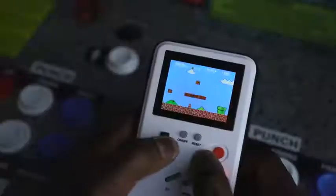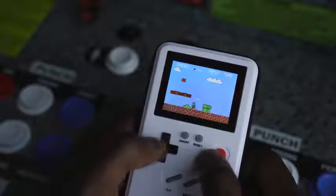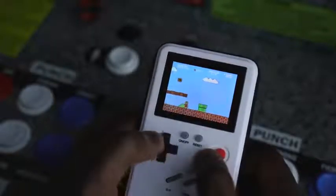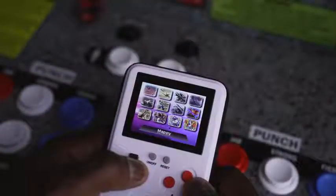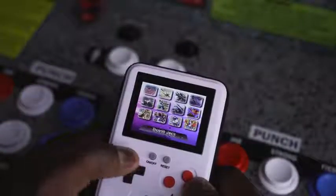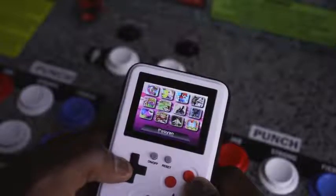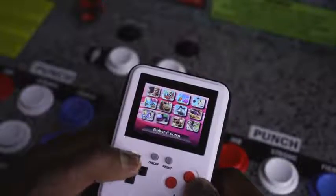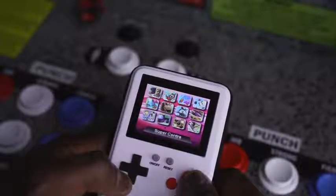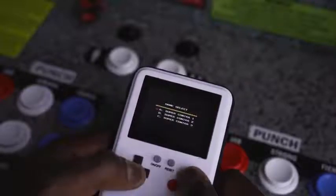It functions really well — you can jump from game to game, try different games, and all the buttons work. The only downside is it charges via micro USB and doesn't bring extra power to your iPhone. But if you're at the airport and can't download more games, you can flip your device and start gaming. It retails for about $20 to $30 depending on your iOS device.